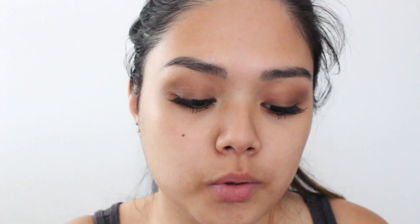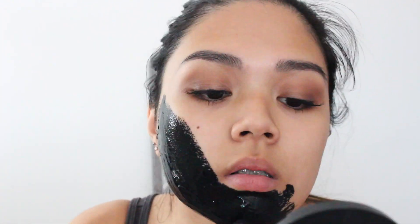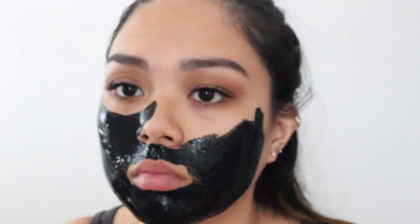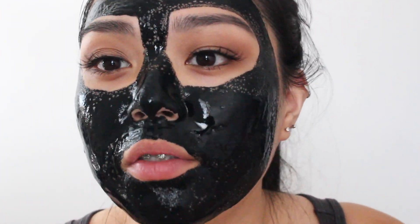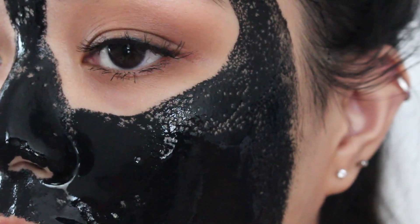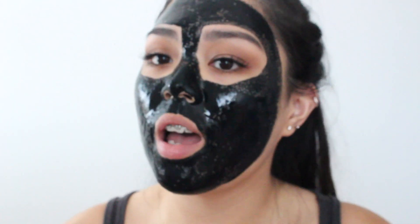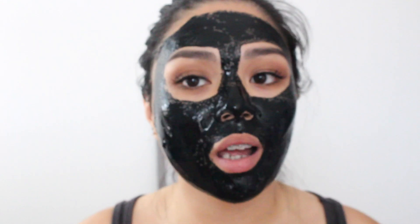I'm just gonna take a brush to apply it on my face. So I've applied it and I've noticed that there's like separation going on, and I think that's only because of the glue. I'm gonna leave this on, let it dry, and then come back and peel it off and see if it works or not.